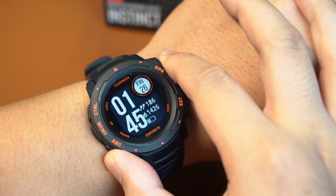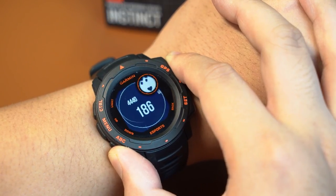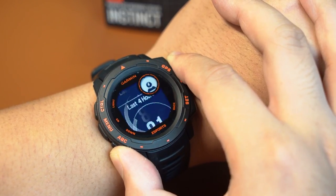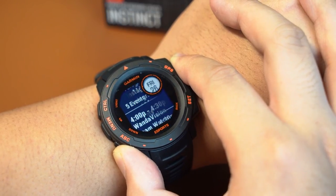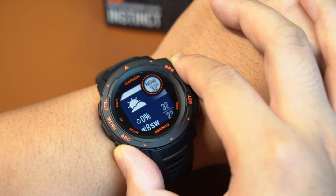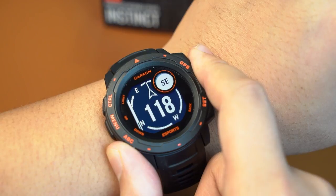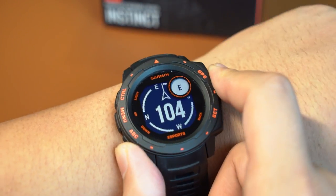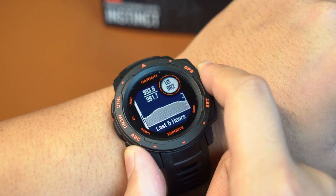On the main watch face you can cycle through some widgets already in place. We have a pedometer, a heart rate monitor, hours rested, a record of steps and calories burnt throughout the day, a notifications panel, a calendar synced to our phone, and the current weather. Holding the ABC button brings us to the widget loop where we can view more widgets, including the compass, altimeter, and barometer.